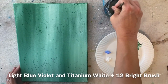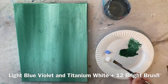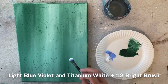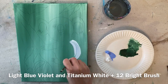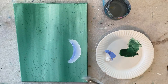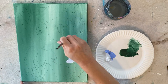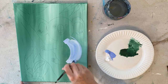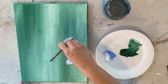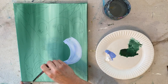We're going to start with the koala. I have light blue violet and titanium white, using a number 12 bright brush. I'm going to double load in about equal amounts — actually that's a little too much white, so I grabbed more of the light blue violet. We're going to blend the colors on the canvas. This technique reminded me of the truck painting, where we blended blue and white to make different areas stand out.